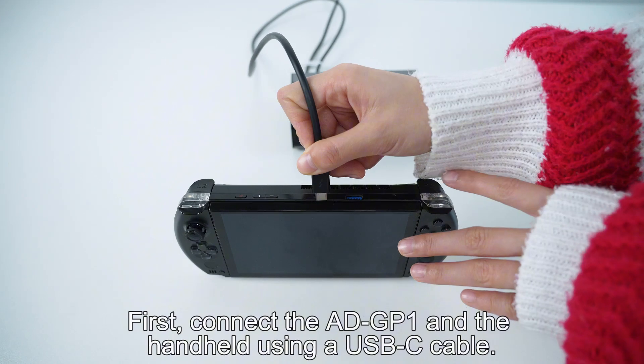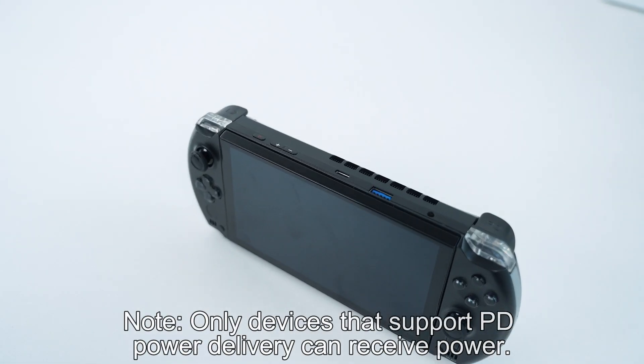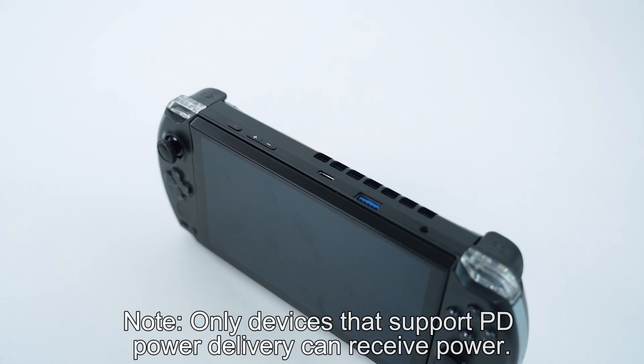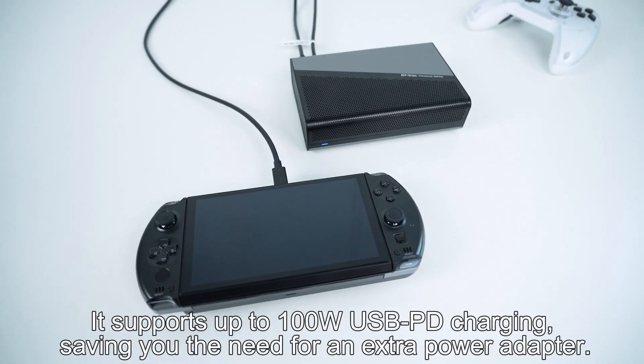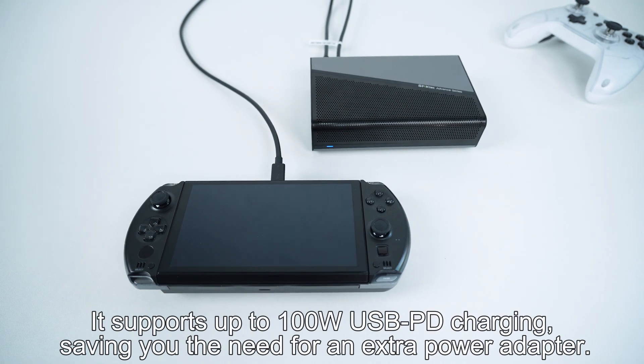First, connect the ADGP1 and the handheld using a USB-C cable. Only devices that support PD power delivery can receive power. It supports up to 100W USB PD charging, saving you the need for an extra power adapter.